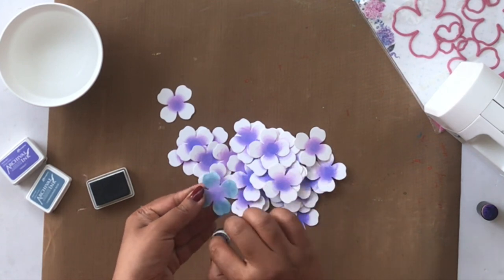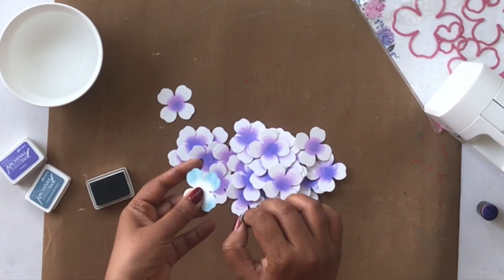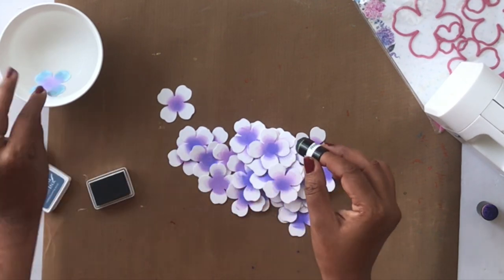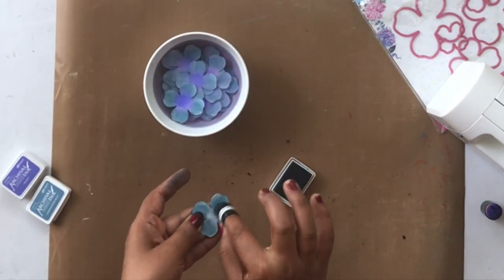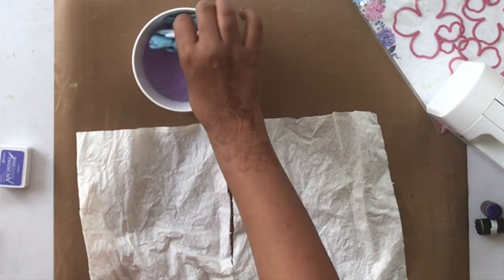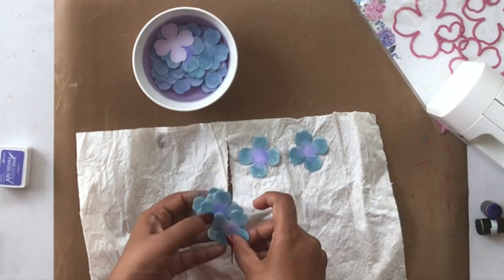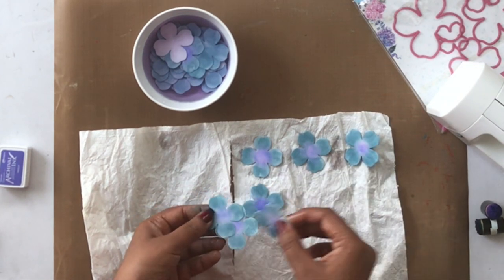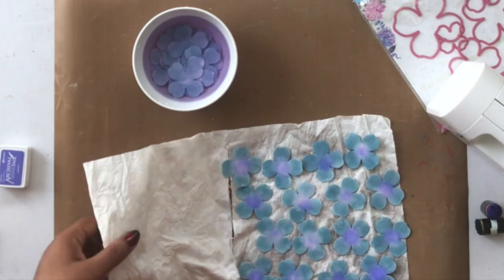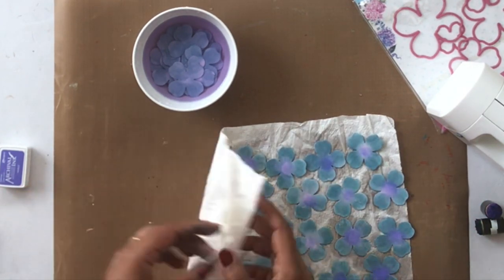I'm adding the cornflower blue very lightly and also coloring the backside, just in case it shows in the final flower — I don't want it to be completely white. Then I put the flowers in a clean bowl of water. The Floral Oriental paper is a specialty paper because it holds water really well; it won't tear even after 15–20 minutes. Once it dries, it becomes rock solid and holds whatever shape you give it.